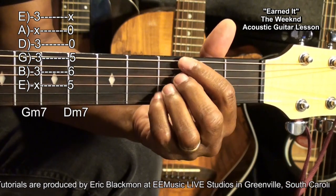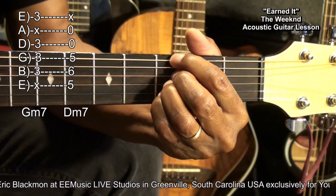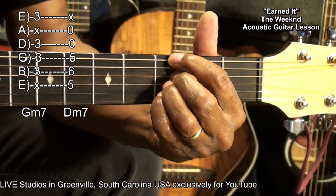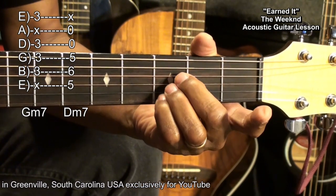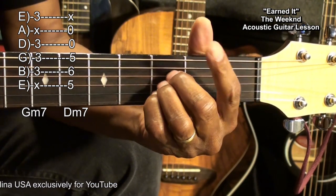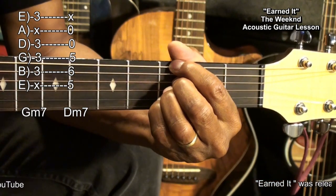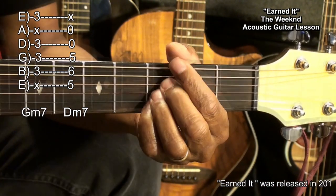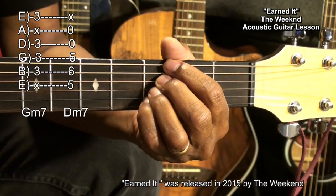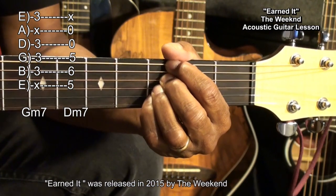The first chord is Gm7 formed this way. I got my first finger on the 3rd fret low E string, and the rest of my fingers on the D, G, and B strings at the 3rd fret. That's a Gm7. The A string will get muted between these two fingers, and the high E string gets muted as well. That's Gm7.